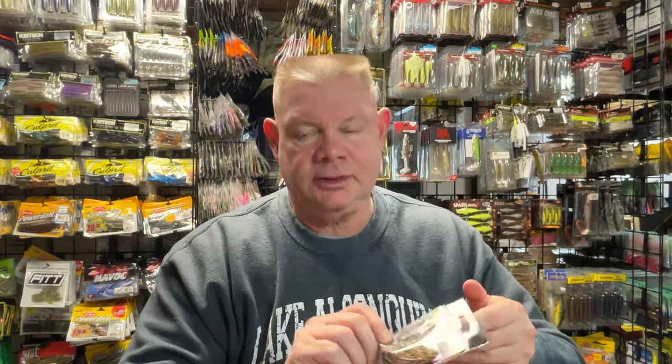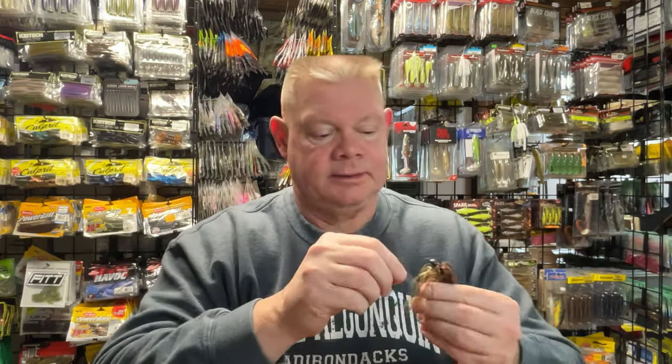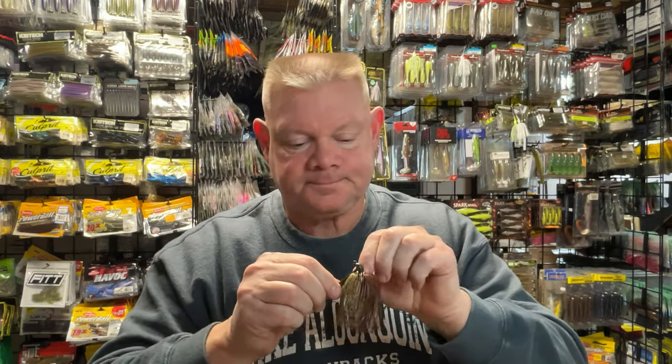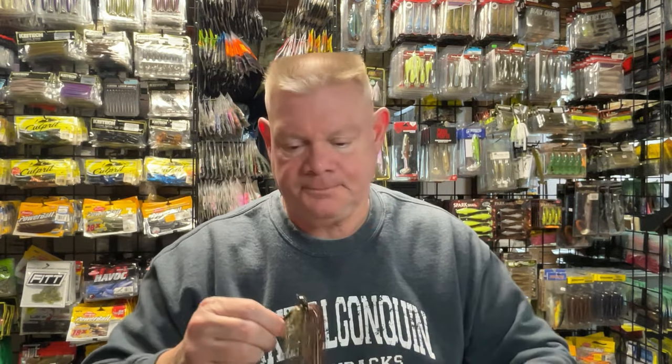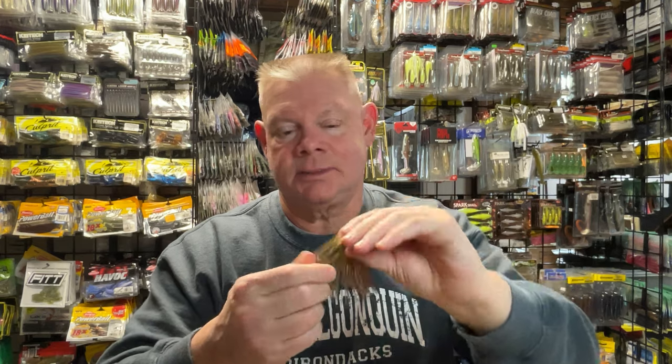If you guys watched my last video, you know that I just got some of the Queen Tackle jigs. Like when I get a jig like this, a store-bought jig that's already put together, it's already got the skirt on. The only thing with the Queen Tackle jigs — this is your Arky style head, half ounce jig, I think this is the camo color — so half ounce flipping and pitching jig, camo color, the only thing I do to these jigs is I put a rattle on.